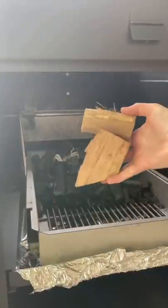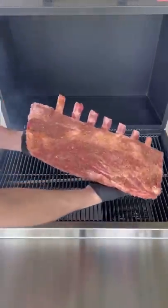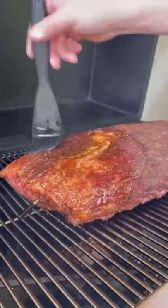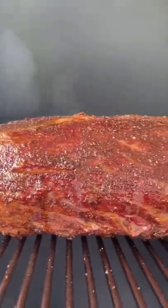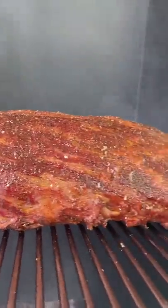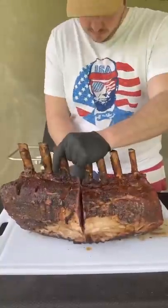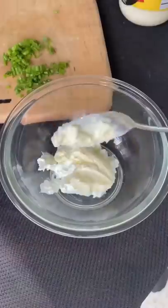Season generously for that first layer, followed by mesquite wood chunks for a smoky flavor. We have our Hasty-Bake grill rolling at 250 degrees for the seven bone-in prime rib. Two hours in, we're going to go ahead and start basting with butter every 20 minutes. Pull at 110 degrees and cut it in half like you see right here, and we're going to place it back in and let it finish off until 125.